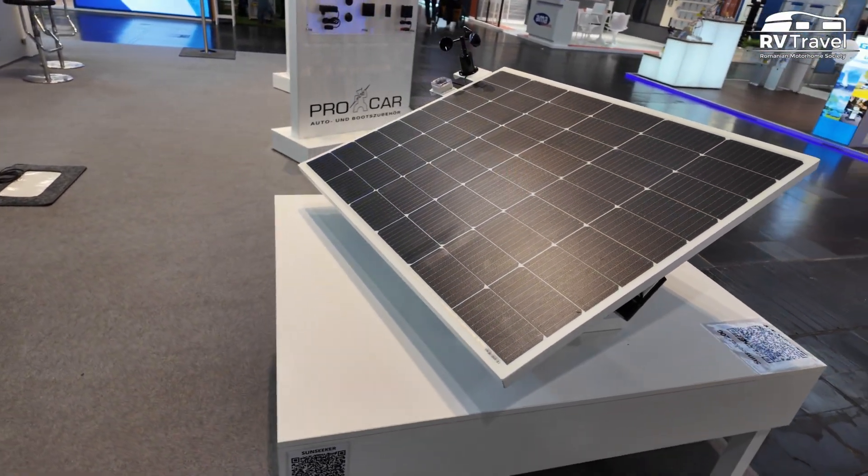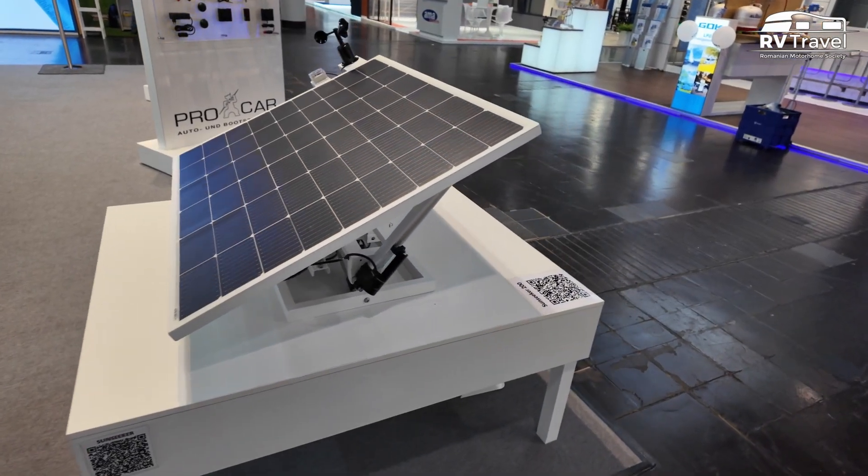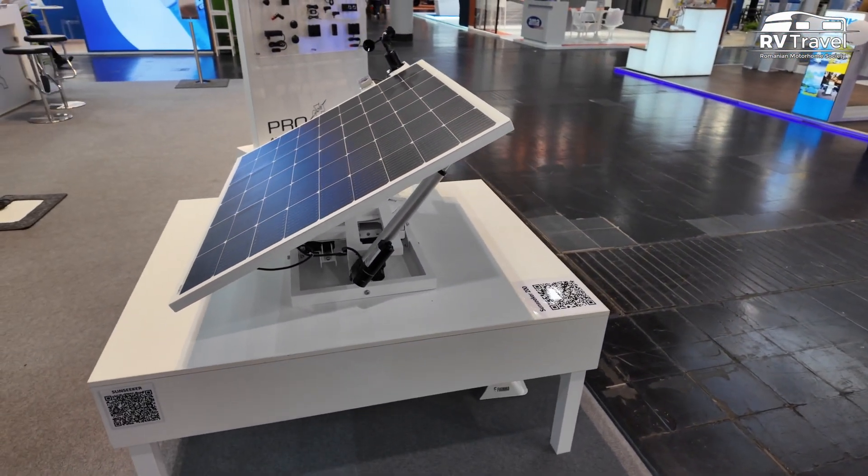And they have a model of 135W, which is somewhere around 23 kg, which costs 1.400€.